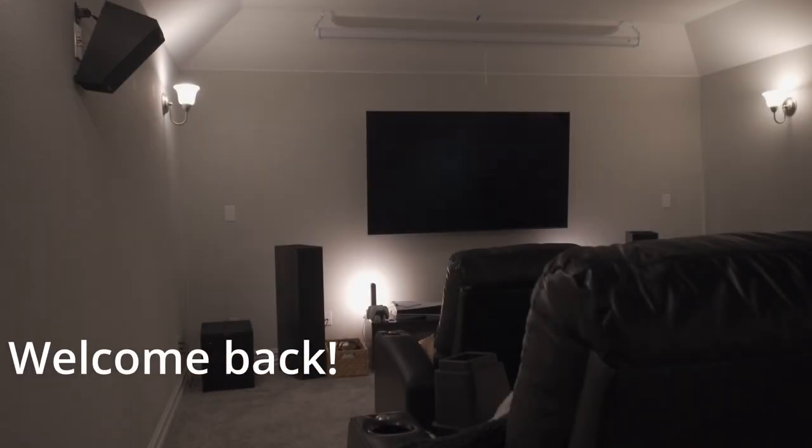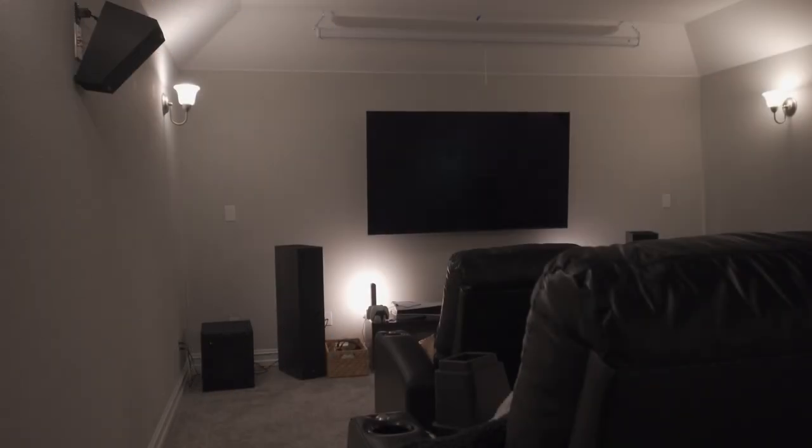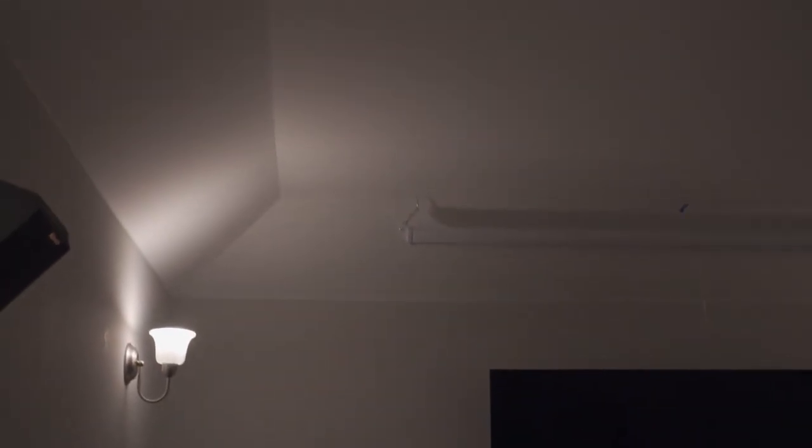Welcome back. Today I wanted to show everyone what I've been doing. My dad and I were able to mount the projector screen onto the ceiling. We did find two studs, however we had to use hooks so we can use a chain and link up the screen. It's a 110-inch screen and as you can see we used the hooks.